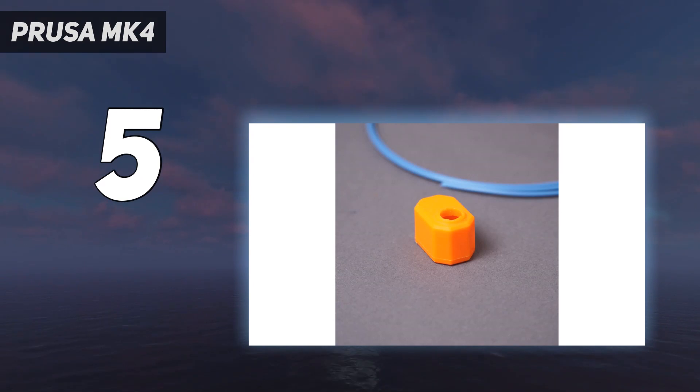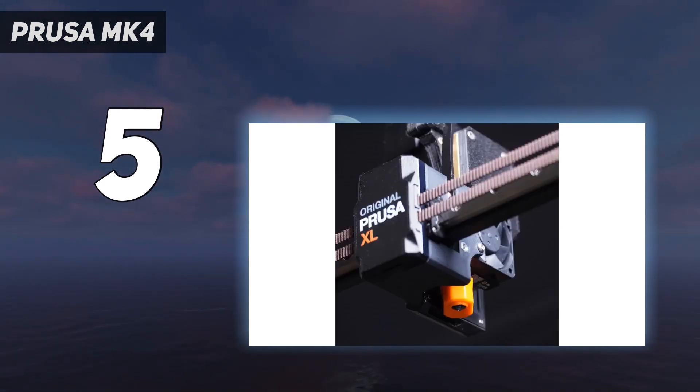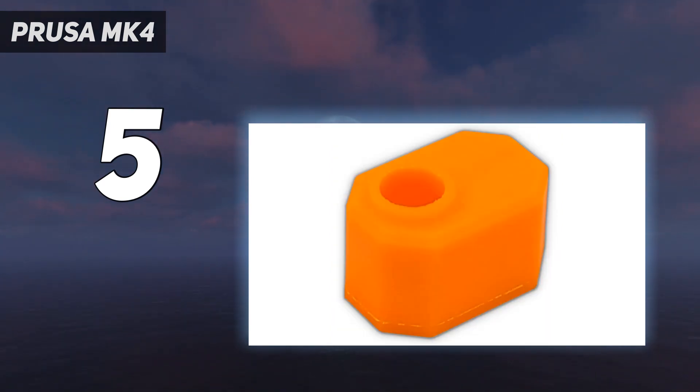Maximum print speed is 600 mm per second. The Prusa MK4S supports a variety of 1.75 mm filament types, including PLA, PETG, Flex, Nylon, ASA, PVA, PC, PP, composites, and more.